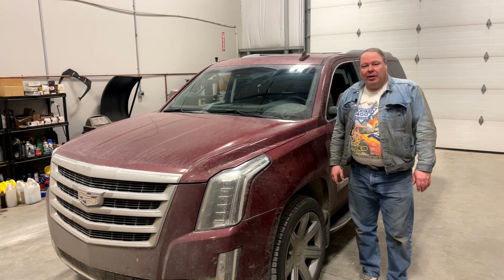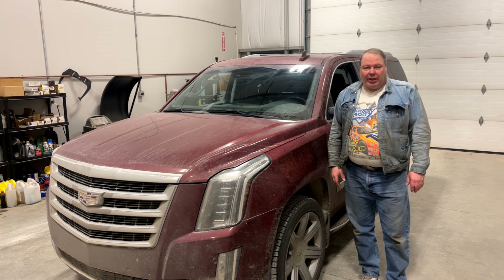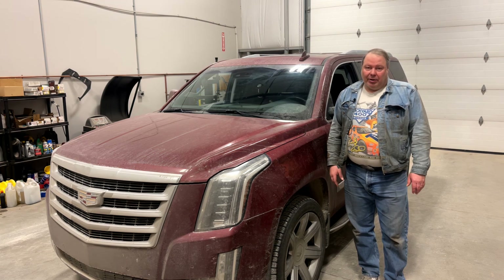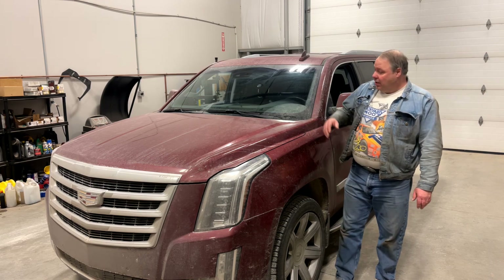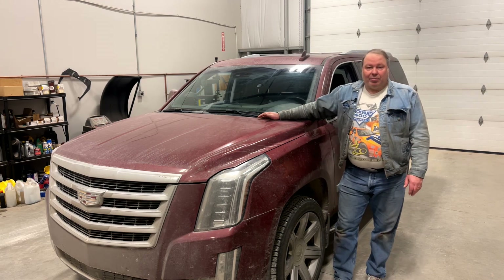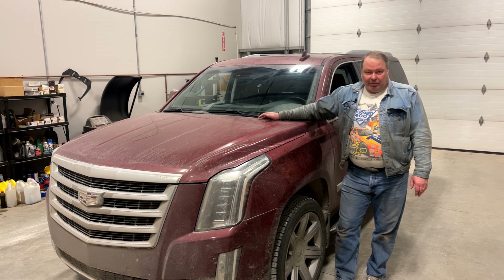Welcome back to the channel. Today I'm going to talk a little bit about windshield chip repair. If you live in a place like Calgary, over the winter they put a lot of gravel on the roads to try and keep you between the ditches, and in the springtime especially that translates into a lot of rock chips on the windshield.